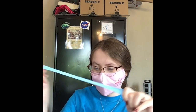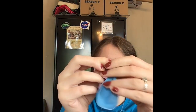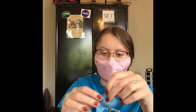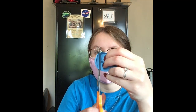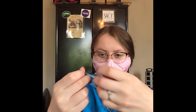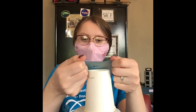Now onto step two: grab that balloon and tie the end of it. If you've ever tied a balloon before, you're going to wrap it around two of your fingers like so. Then you're going to tuck that end right underneath the piece that's wrapped around your fingers and pull it through, pull it tight. Give it a stretch to make sure it's tight. Then we're going to turn it around, look at the other end of the balloon, grab our trusty scissors, and snip that end right off. Be very careful with this part — maybe get a grown-up to help you. Then you should have an open end on that balloon, perfect for stretching over the end of your cup.